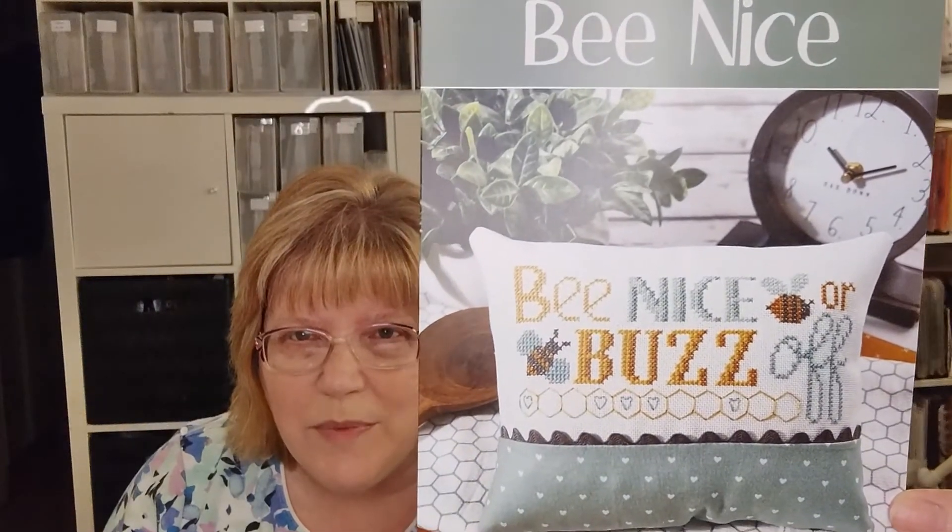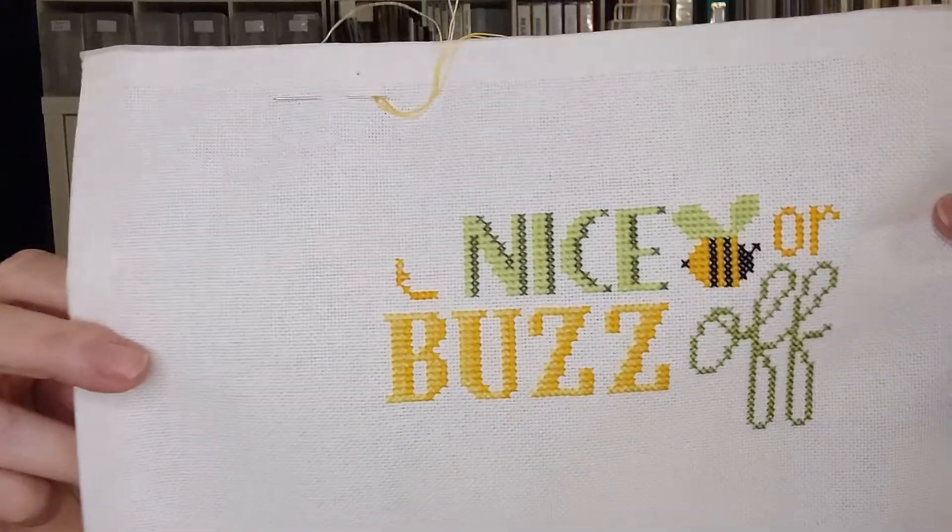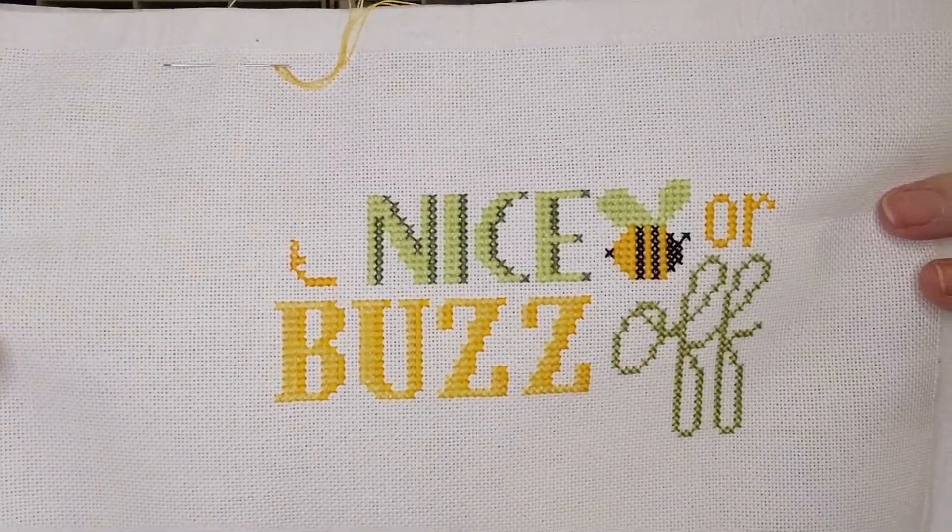I don't have any finishes, but I have a couple that are close and will hopefully be finished by next time. I have one new start. I showed you this pattern last time as part of my haul — it's called Be Nice by Primrose Cottage Stitches. It says 'Be Nice or Buzz Off.' I think it's really cute. However, I don't like the color of green in the pattern, so I changed the colors. I'll show you what mine looks like.